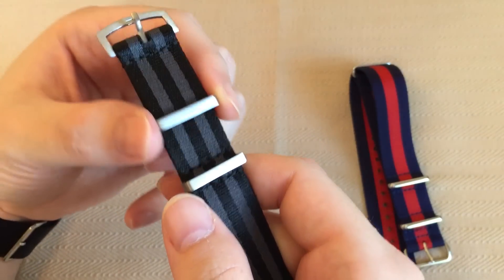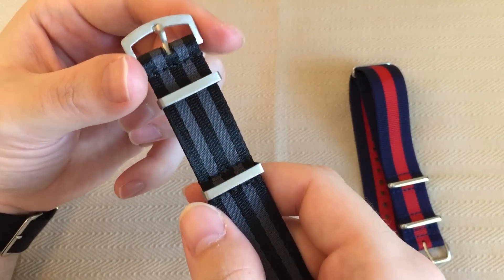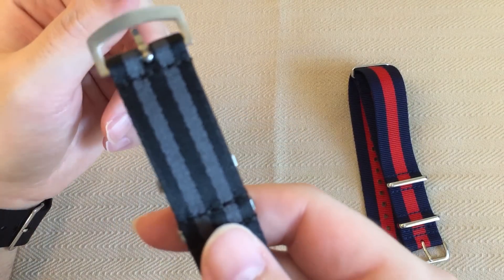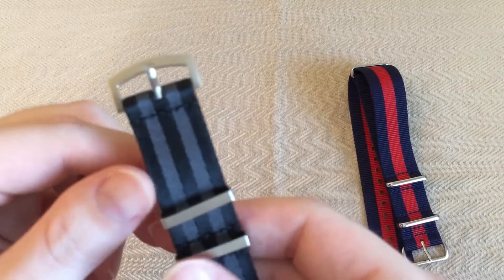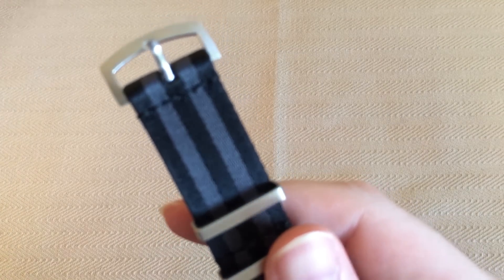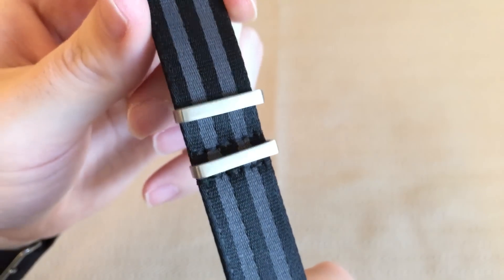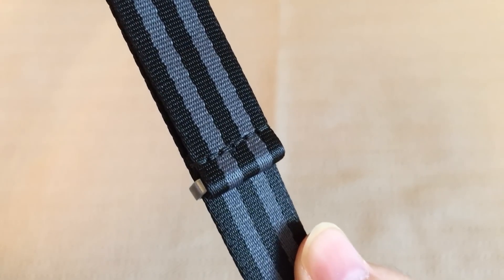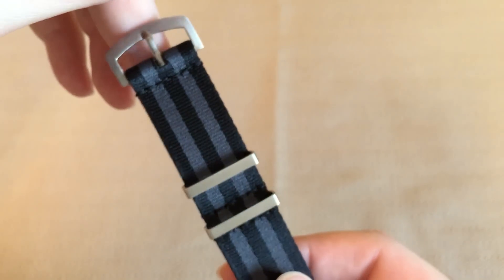This keeper does slide around, and I actually kind of like that — it's not locked into one place, so you can adjust it yourself to where it is most comfortable. The stitching is good quality. Sometimes you'll see straps that aren't stitched — they're just glued together — and I prefer the ones that are stitched. You've got stitching at the buckle and stitching around the keepers, as you would expect. I prefer NATO straps that feature stitching as opposed to just being glued or melted together. I'm happy to see that feature.